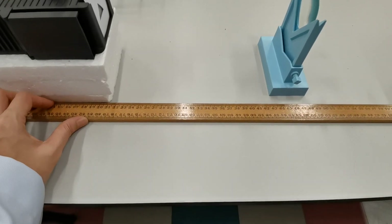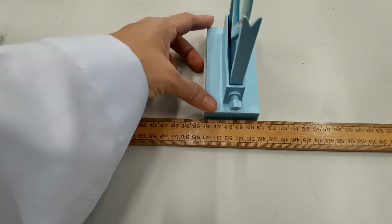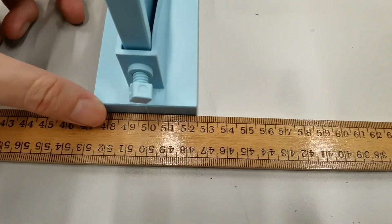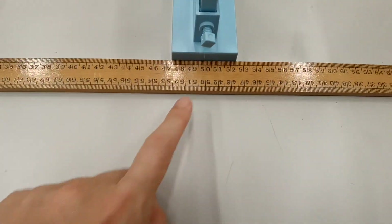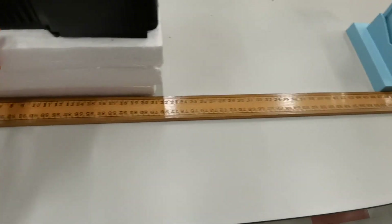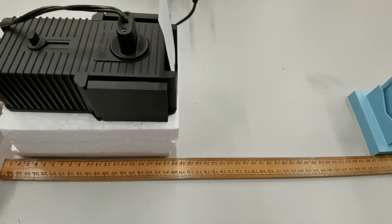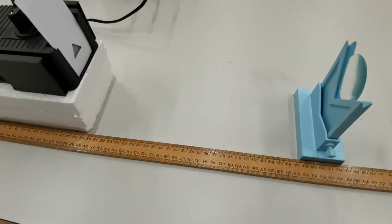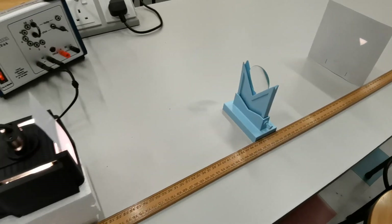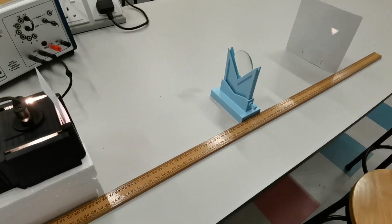We can line this up with the meter rule to make it easier to take the measurements. I'm going to place the lens at the center, at the 50 cm mark, so it's easy to measure the object distance and image distance. Let's say we want an object distance of 30 cm — so we're going to place the object at the 20 cm mark. It also helps to have the lights switched off in the room, because although you can see the image being projected, it could be a lot clearer with the lights off.